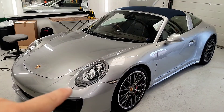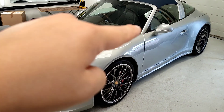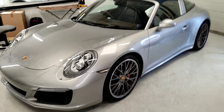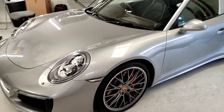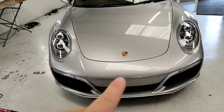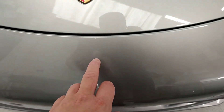Full front end PPF — the bumper, bonnet, wings, the up-and-over. I've already done the wing mirrors and lights last night. It's having the Suntec film with the ceramic coating properties in it. This is an absolutely gorgeous vehicle — I'd have this in a heartbeat. I believe it's about a 2017-18 model.